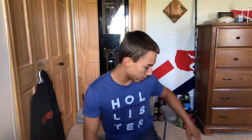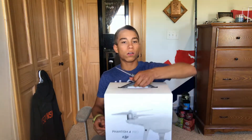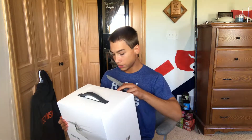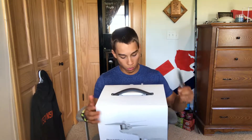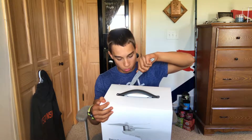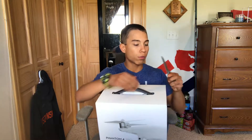You guys probably want to get to see the drone itself, and yes I'll do some close-ups with the drone once I get her opened here. Now there's a few reasons why I chose to go with the Phantom 4 Pro, or the Phantom series, over getting the Mavic Pro — for a couple of reasons.